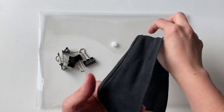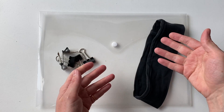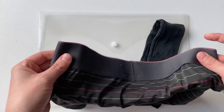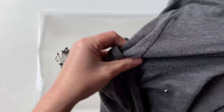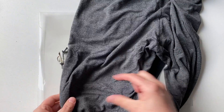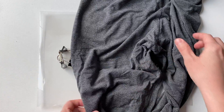You will need some form of elasticated headband. This kind of thing is perfect, but if you don't have that, you could try the waistband from a pair of pants, or a section of a piece of legging — take a piece from across the thigh, this works really well. You want a nice wide band though.